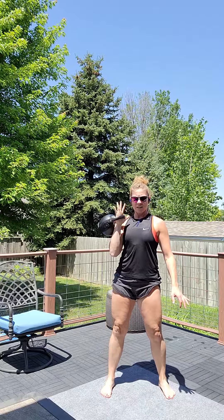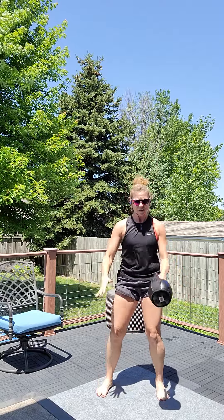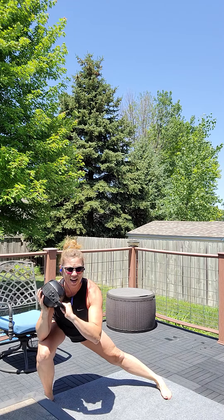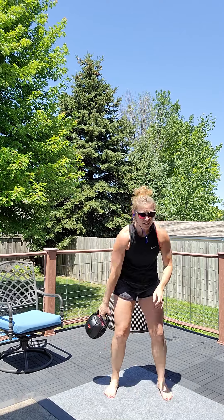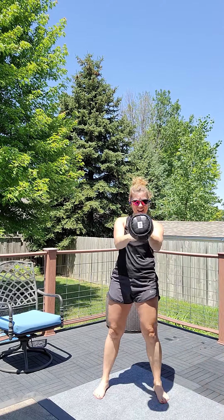Kettlebell one-arm swing. Kettlebell swing clean. Kettlebell rotational press. Kettlebell figure eight. Side lunge — side lunge to the side that the weight is loaded. Not because your hand is in the handle, but because you catch the kettlebell in your hand, your right side is weight loaded. So you lunge to the right. Figure eight — weight load the left. Side lunge to the left.